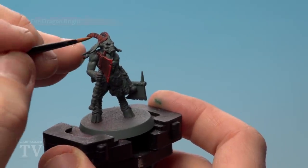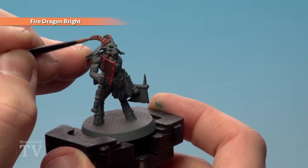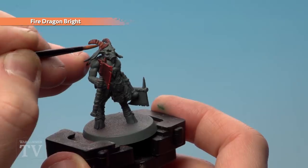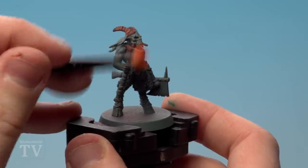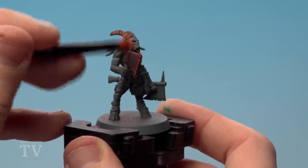Using Fire Dragon Bright, we're now going to apply that as a recess shade — again two parts water, one part paint. We'll do the dry brush version on the axe in a moment. Just let that sink in, then we're going to start dry brushing again very softly, going into some of the corners and picking out those rivets as well.